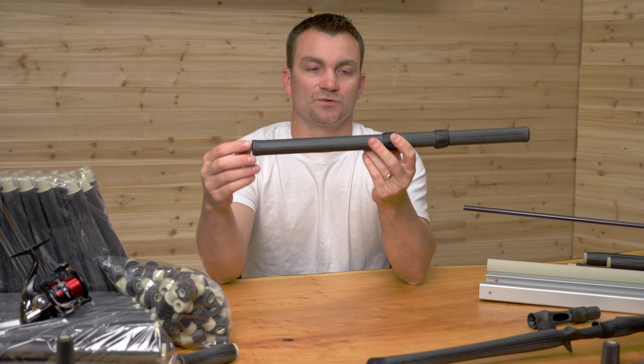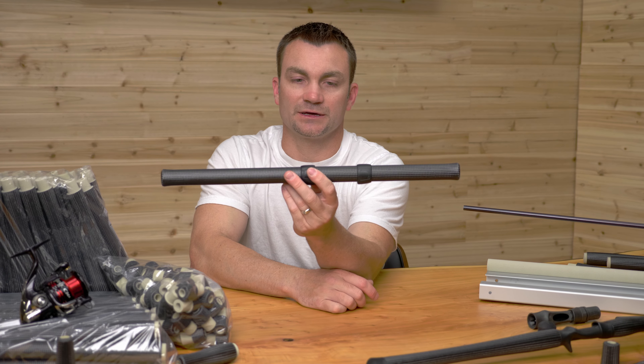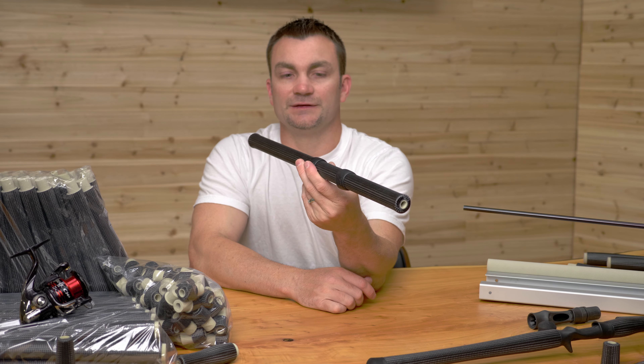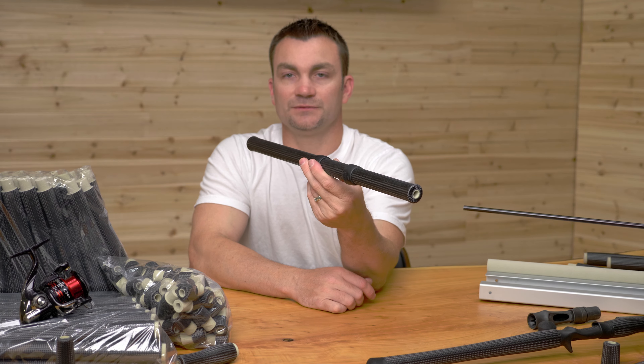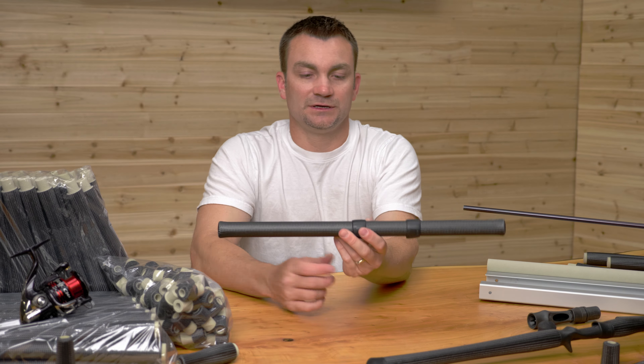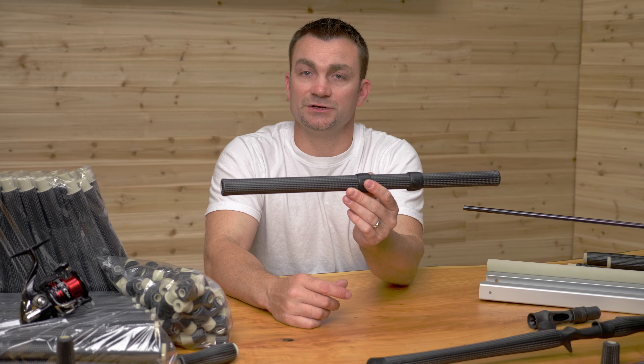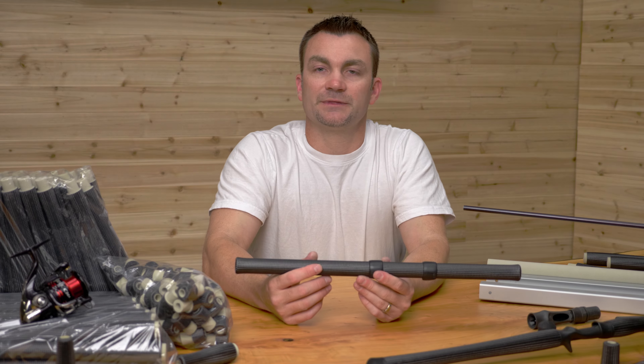You put it up to your face and it's warm — that's a pretty cool thing when you're fishing in cold conditions. These are available at Mud Hole Tackle. If you guys have any questions, you can ask them in the comments below. We'll also have links to where you can purchase these and find out more information if you want to use them on your next rod build. Thanks for watching.